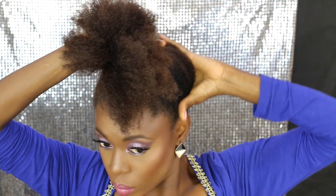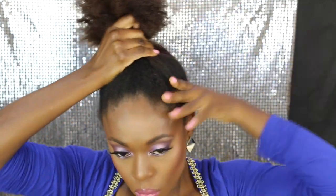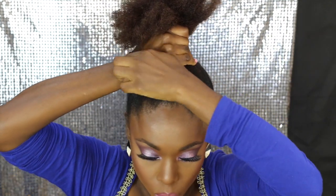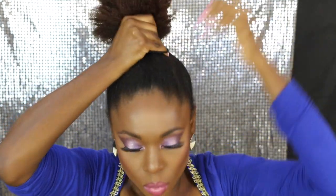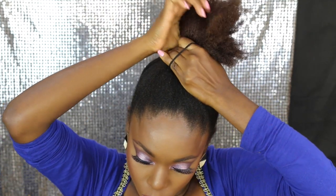If your hair isn't long enough to make it into a high bun, I've got a video on how to pull your hair up if it's not long enough — I'll link that in the description box. I'm just taking a hair band and tying my hair.